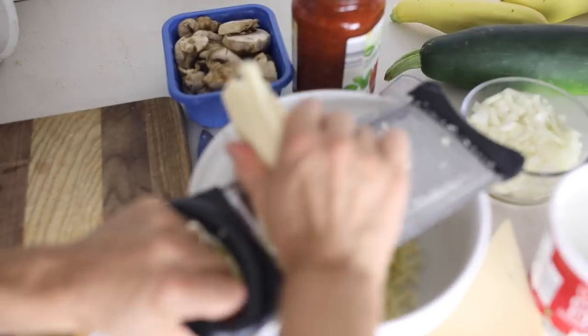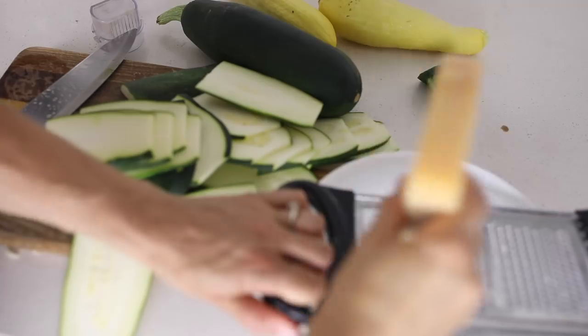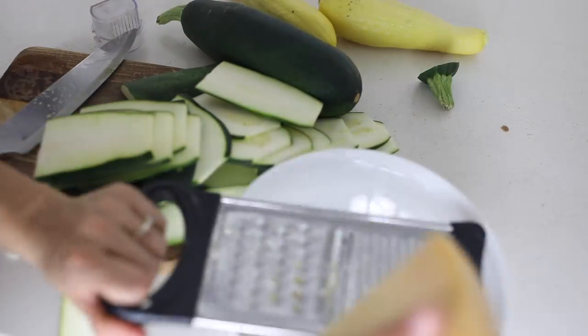I started by shredding 12 ounces of mozzarella cheese. I like to shred my cheese fresh because the kind that comes pre-shredded is coated with something that keeps it from sticking together, and it therefore does not melt very well. I also shredded up eight ounces of Parmesan cheese.